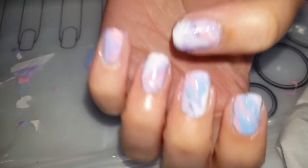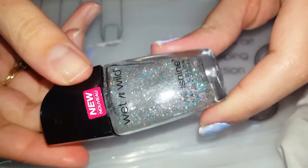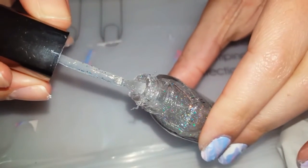I finished applying all of the decals. Now I'm just going to add a glitter top coat — this is Wet n Wild's Kaleidoscope. I just always like adding glitter, so I'm just going to do a light coat of this one and not do too much.